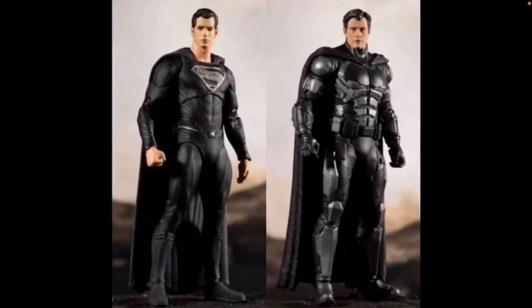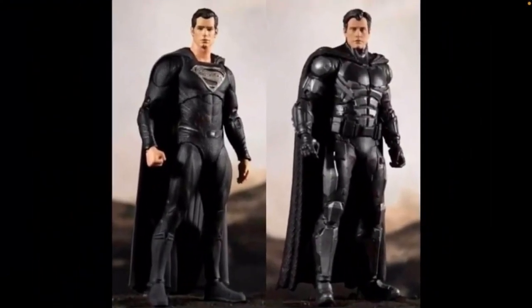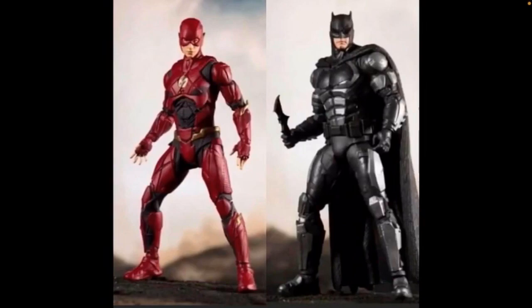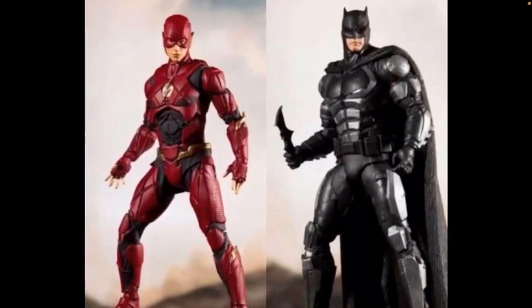I think this Batman is going to be a Star exclusive because it comes with the Ben Affleck Bruce Wayne head sculpt. The only thing I have to complain about is that the head sculpts don't really look that great — it doesn't look that much like Ben Affleck. Though they're not the greatest quality pictures either, so that could be why. The Flash looks great, and the regular release Batman looks cool with a batarang and the full suit. Hopefully the Flash comes with some cool effect pieces for his running or something.